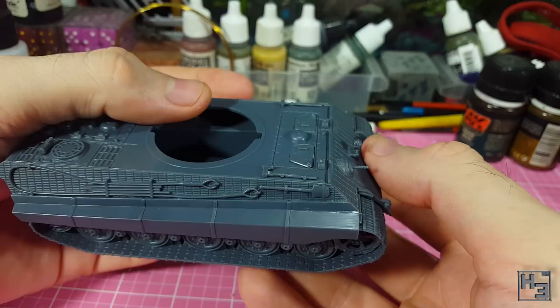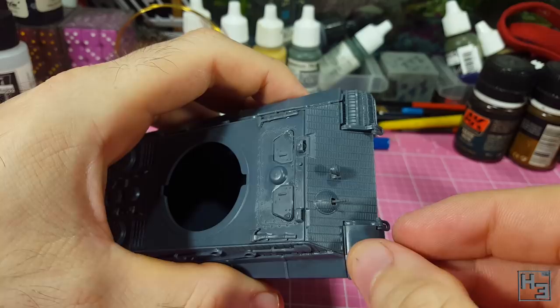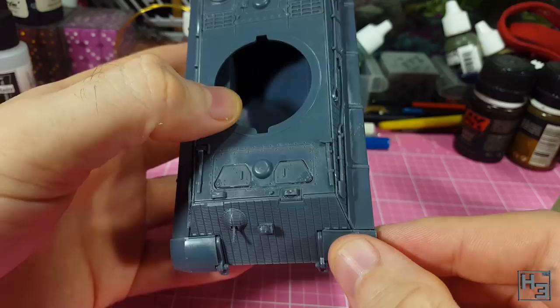Then it's time for fenders. These go on really easily, though they don't quite look as though they fit perfectly. That's probably kind of realistic — I'm sure these were very easy to knock out of shape during normal operation. These parts, like the side skirts, are optional. I like the look of them, so I added them.